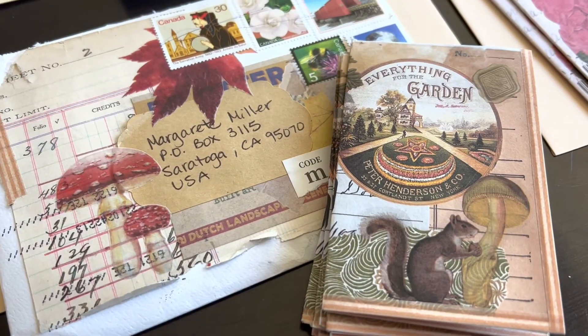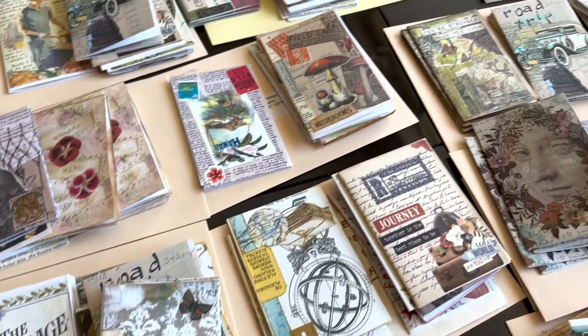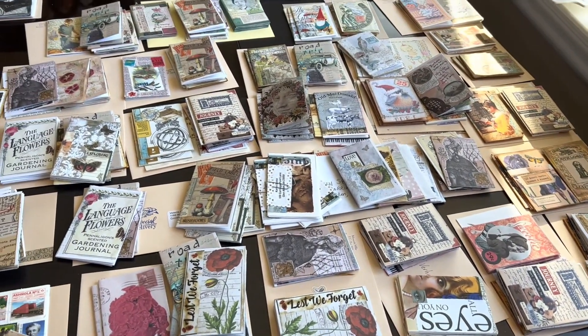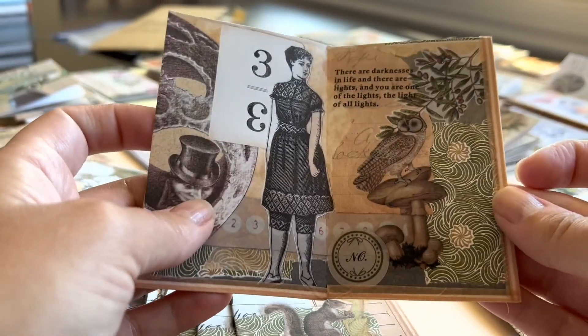I host art exchanges four times a year, and for this last quarter the theme was zines. People have been mailing in zines and I now have them on my dining room table, sorting through and exchanging them. People are going to be receiving eight zines for the zines they mailed in. The collage art in these zines is very well done — I'm constantly amazed at the creativity I see.